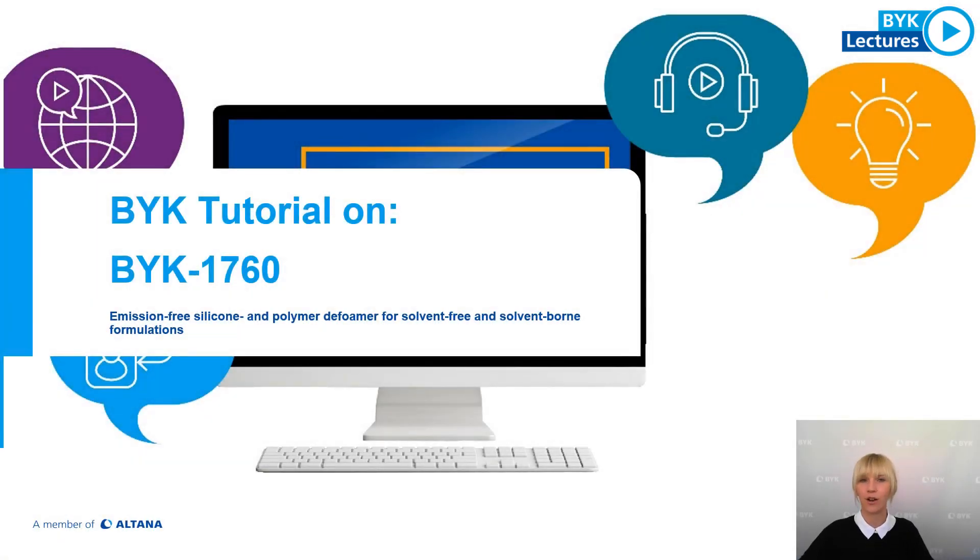Welcome to another tutorial of BYK. My name is Annika Gerbner and today I would like to introduce a new deformer from our product portfolio: BYK 7060. BYK 7060 is an emission-free silicon and polymer deformer for solvent-free and solvent-borne formulations.